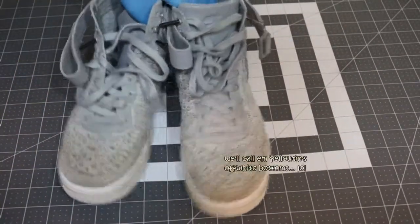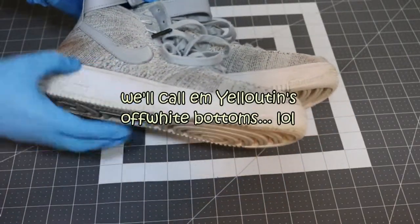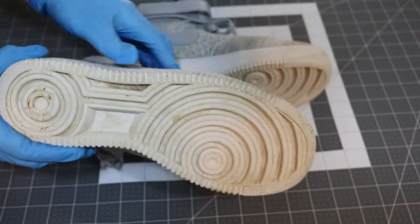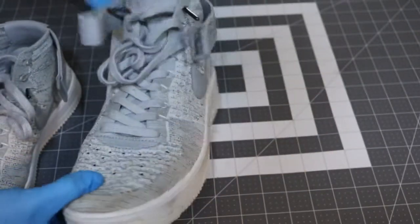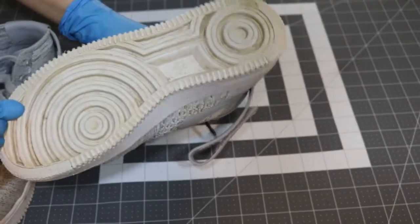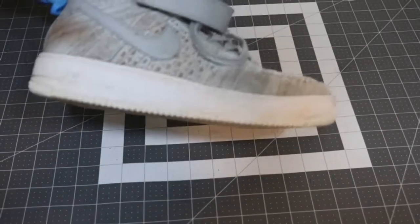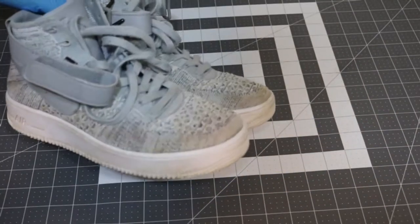Alright, here we go. I saw a couple of YouTube videos on foam dye, tie-dye, just regular dip and dye, so I wanted to try it. I haven't done any customs on flyknit material and I wanted to experiment with it, so we're gonna use Rit Dye. I bought these for 16 bucks — they're pretty dirty but pretty good. There are a couple of creases on the midsoles but overall they're in pretty good shape.